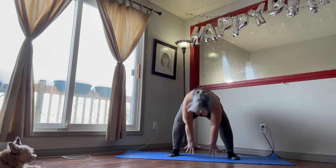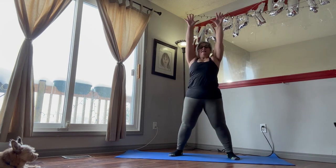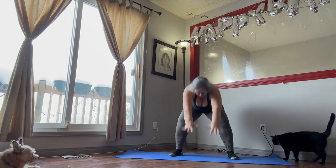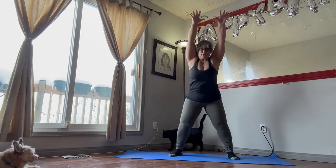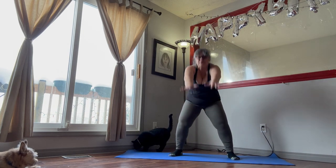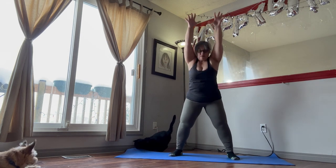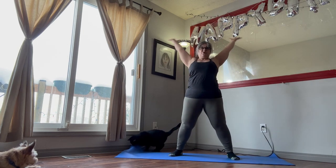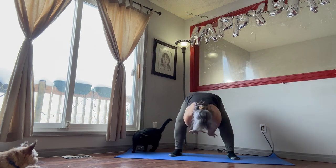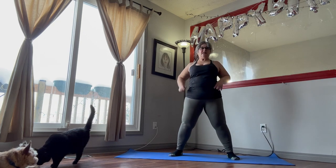We're going to do these for 30 seconds. Remember to keep the weight on your heels. You're going to slightly bend those knees. Come all the way up and breathe in and out. Push those hips forward when you come up. Really stretch those arms in between your legs, as far as you can. Okay, give that a shake out.